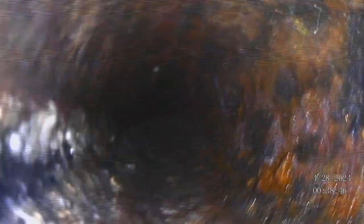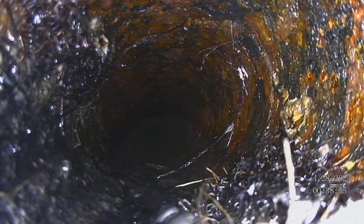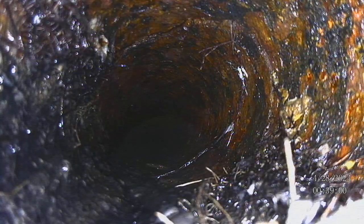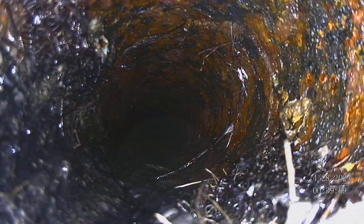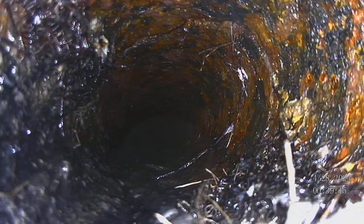That must be the tie-in for the second bathroom. Now if you can see the top of the screen, we can see where the pipe is severed all the way around, and these little tendrils that you are seeing are feeder roots from a root intrusion — see that? Yes, all the way around it.